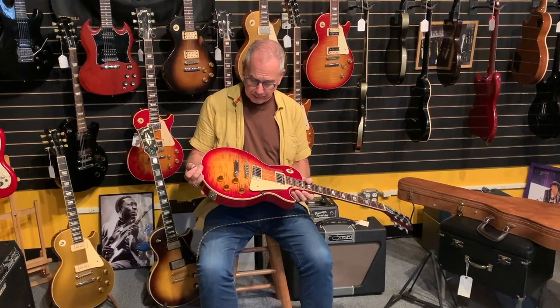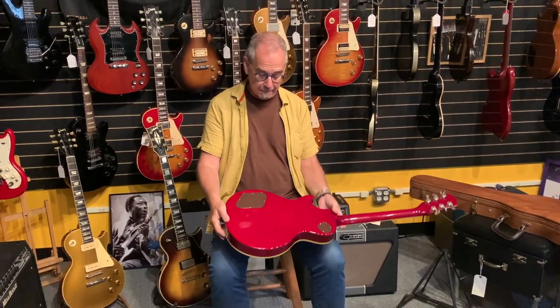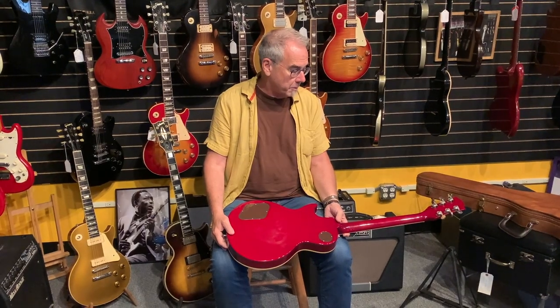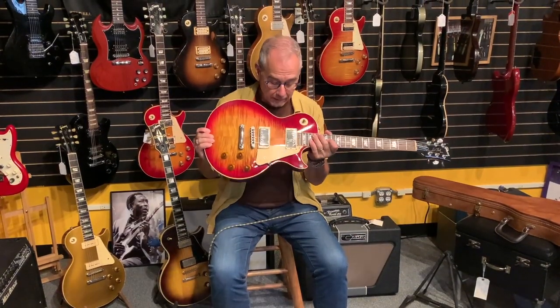These are all Tim Shaw pickups. Tim Shaw was hired by Gibson to bring back the sound of the old pickups. So these guitars, on a lot of parameters, are really neat — older knobs, nickel bridge. There were still more details they needed to finish to get it right, like the long tenon, but they really made an honest effort to do a vintage reissue, to finally reissue something close to the '59.